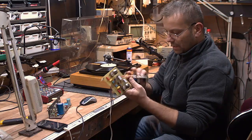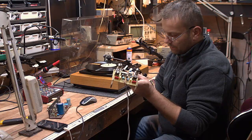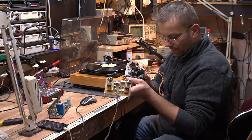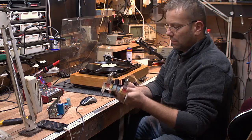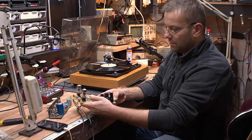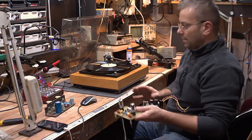Mamy tutaj zasilacz stabilizowany anodowy — to jest 130V, może więcej, dowiemy się jak się podłączy. No i cóż, do tego będzie preamp, będzie wzmacniacz, będzie zasilacz i taka sama drewniana obudowa do tego wzmacniacza. Będzie po prostu komplet.